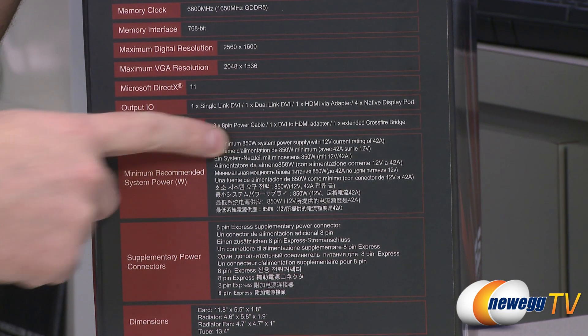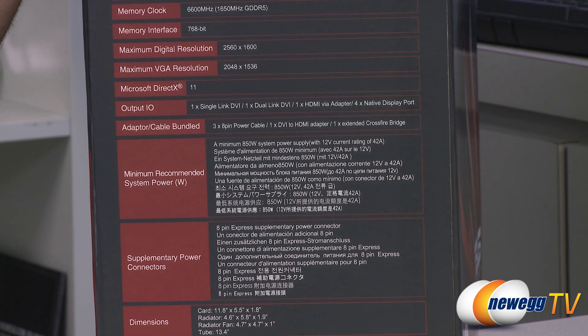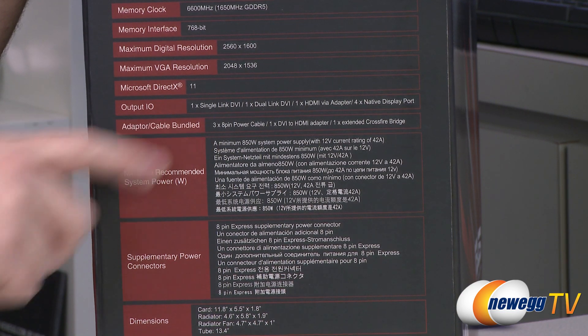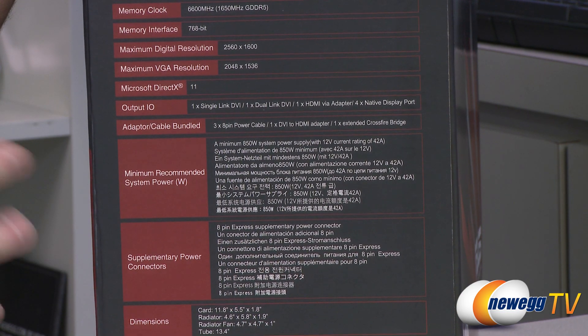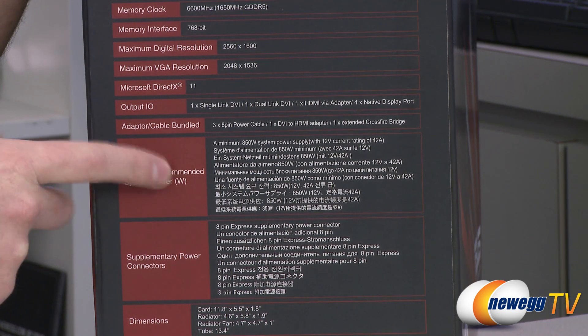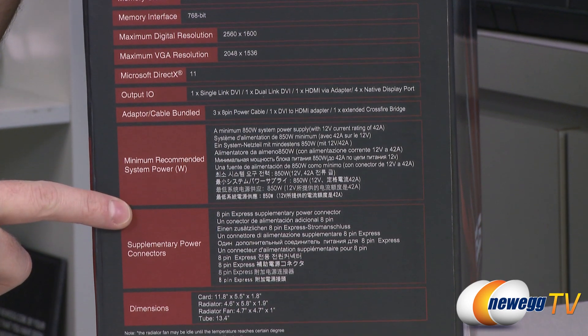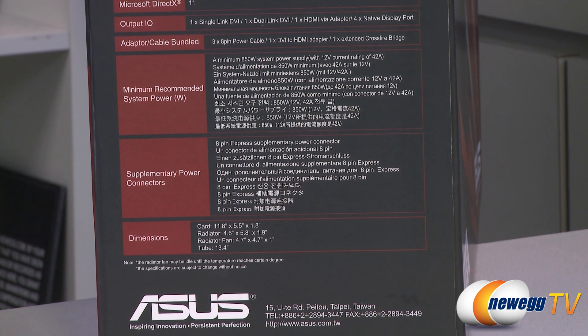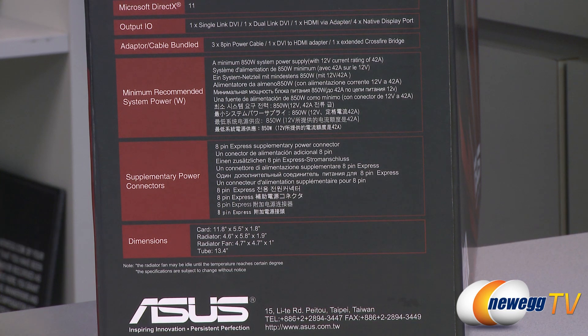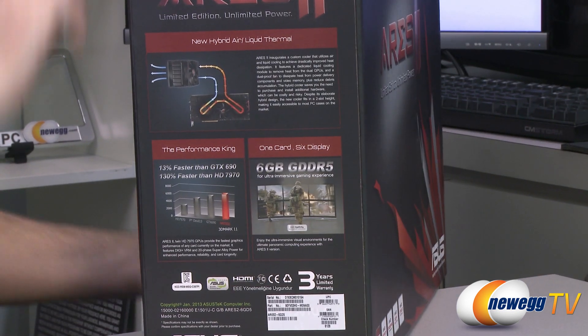Minimum system power supply is 850 watts with a 12-volt current rating of 42 amps — that's for the video card and your entire system. If you're planning on overclocking, I'd go even beyond that, because in my overclocking tests we actually hit higher than 850 watts, so make sure you have a quality power supply and go beyond Asus's recommendation. You also need three 8-pin PCI Express supplemental power connectors. The card itself is 11.8 inches long, so make sure you have room in your case.